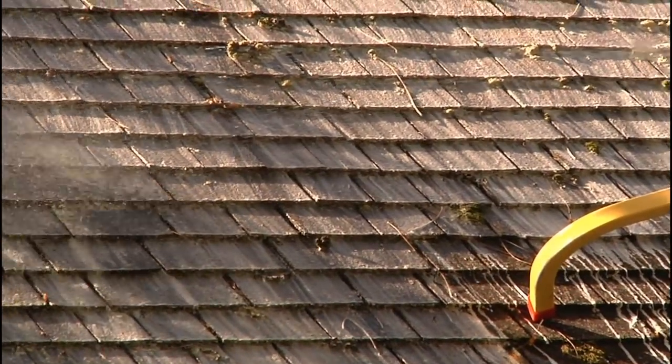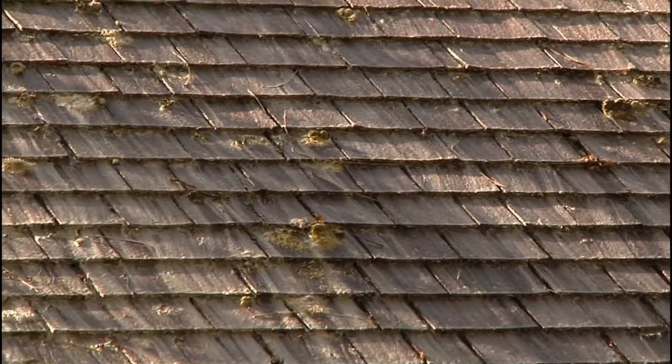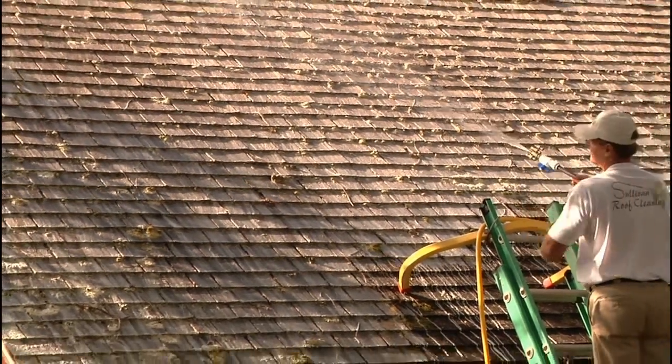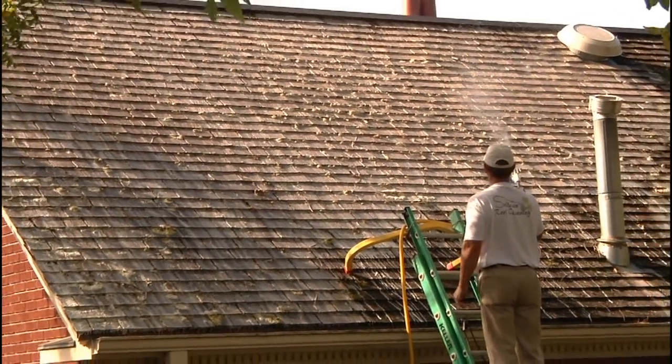This roof is heavily infested with moss, mold, and mildew — really heavy. A lot of it has to do with the shade and the tree cover.